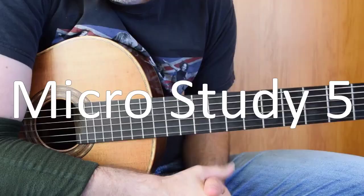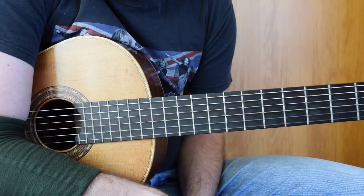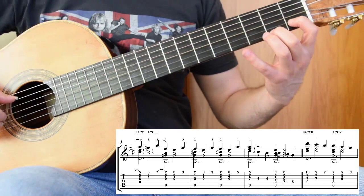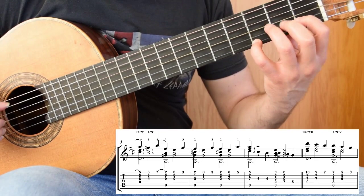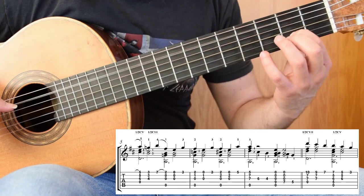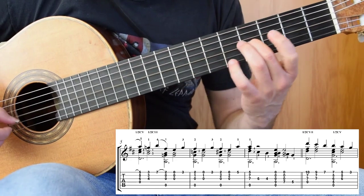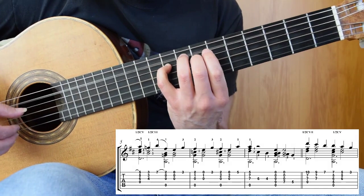Welcome to the next micro study. We're picking it up from first position with the C natural. Your first finger is on C natural and your second finger is on F sharp. I would suggest fourth finger on the G, and then first and second fingers on a C sharp and F sharp. Then your first finger is going to float straight into fifth position so that you can hit D and F with the third and fourth fingers at fret 7. Then the melody floats down the third string first, and then on to the fourth string.